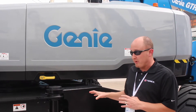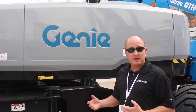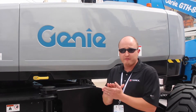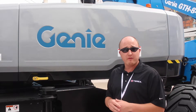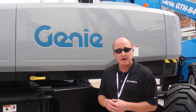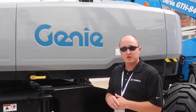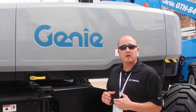The final big improvement we made with this machine is the Mini X chassis. This is the same Mini X chassis that we're using on our SX135XC as well as our ZX135. It's a big improvement over the telescoping axles that we used to have on the S125 — this was actually the last of our products to have those telescoping axles, which caused some issues from a service standpoint. This is a state-of-the-art X chassis system that we developed many years ago and have been making improvements on.